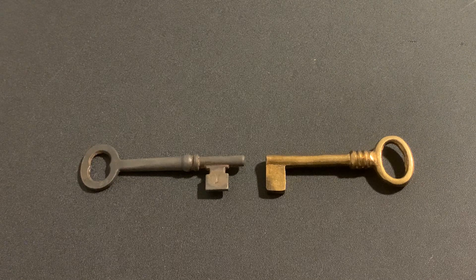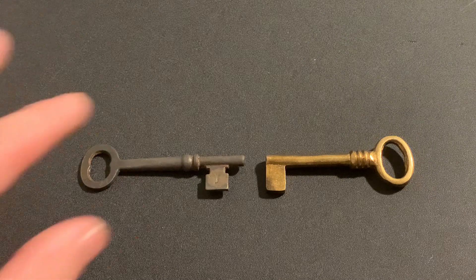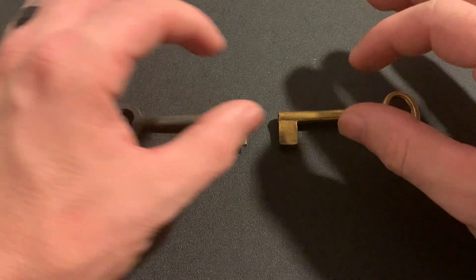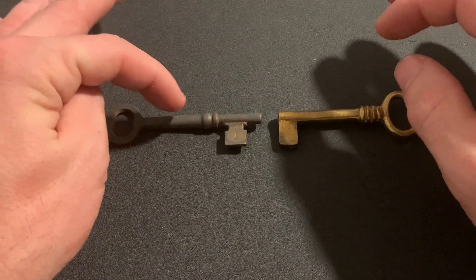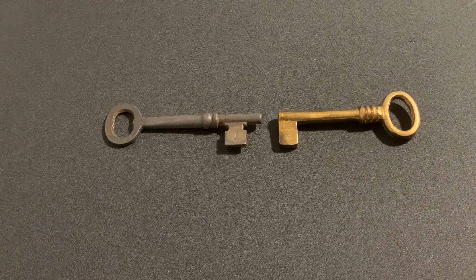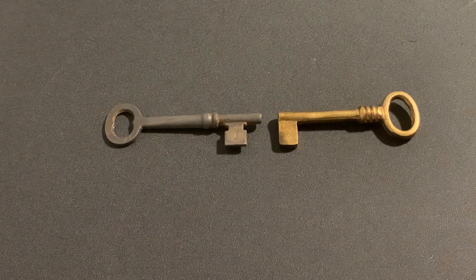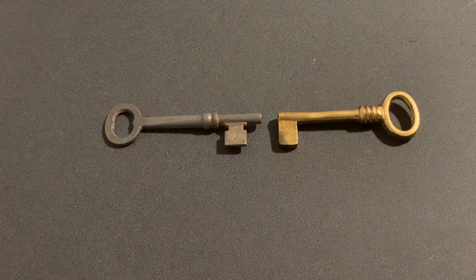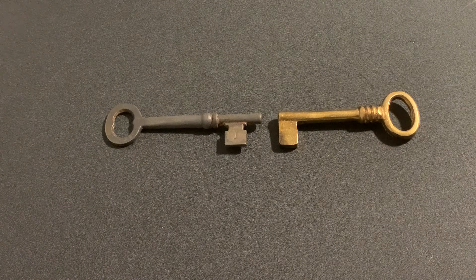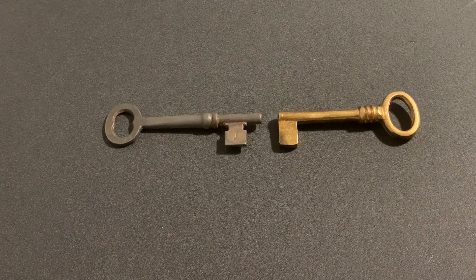A lot of doors back then were really thick, so you needed a really long key to actuate the locks and mechanisms. There are other variations of these where the key actually folds in half — they have a hinge in the center — because nobody wants to walk around with a five-inch key. They made it so it folded in half, kind of like a pocket knife, so it wasn't uncomfortable to carry. These keys had to reach a decent way into a lock to actuate the mechanism and all the levers, and so they came up with the bit key.